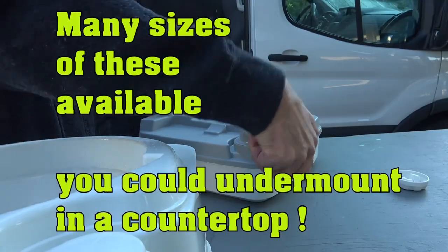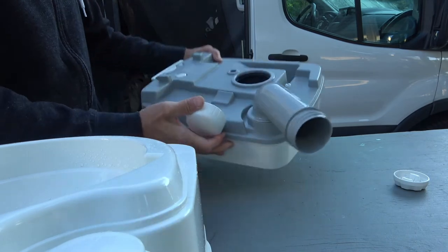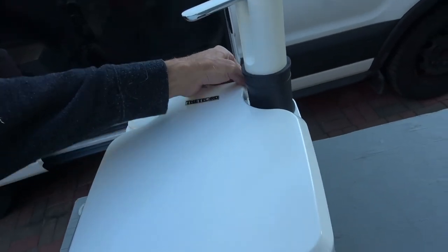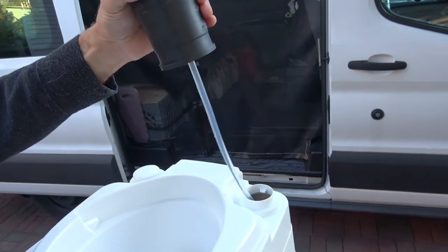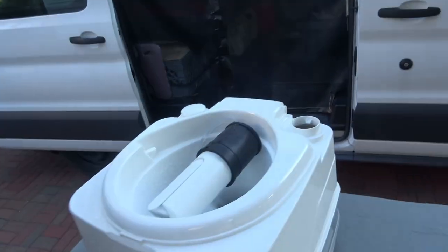Easily emptiable into any pit toilet, public toilet, or really a sink drain — because this is just wash water and normal sink use. When you're done, this removes, you can coil up the feed hose, store it in your sink, and put the lid back on.